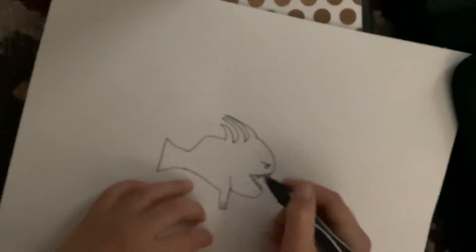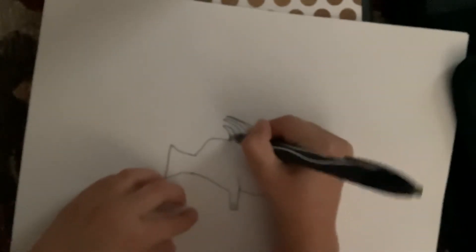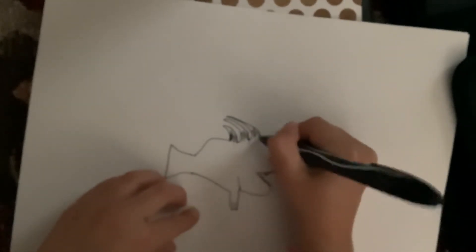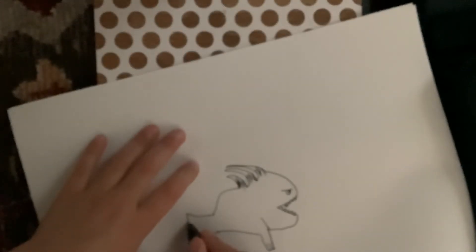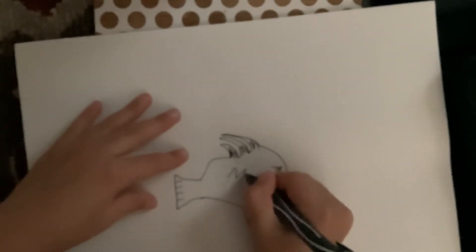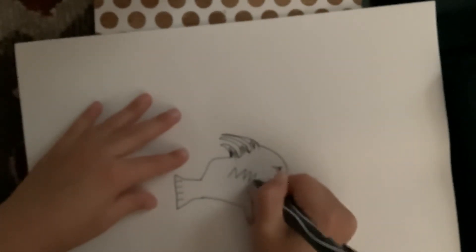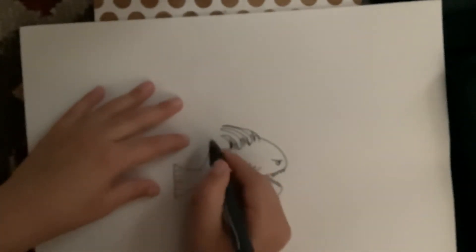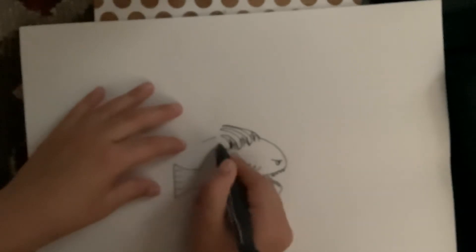Then it's time to color in the little things that stick up. Then you draw four little lines on the tail, then you draw some spikes on them and stuff. Then you make some things to make it swim faster like that.